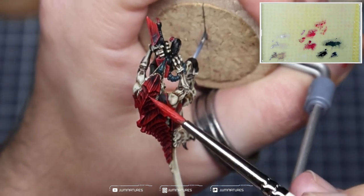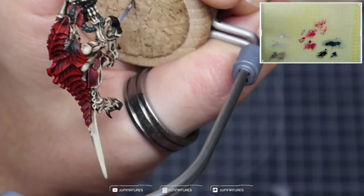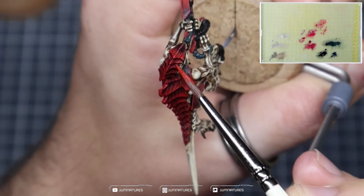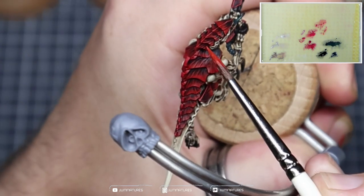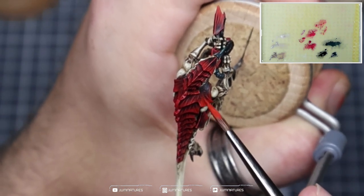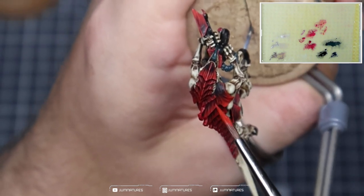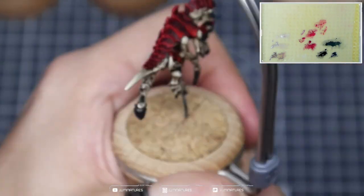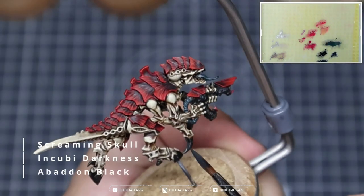We're now taking some Fiery Orange — this is an older colour and I'll put the equivalent in the description below. We're mixing that into our Evil Sun Scarlet and repeating the process again, covering slightly less area and focusing more towards the edge of the carapace and on those edge highlights. Using slightly smaller strokes as well to build up that saturation and contrast towards the edge. You can already see the difference that adding in that Fiery Orange makes.